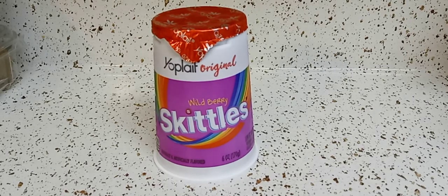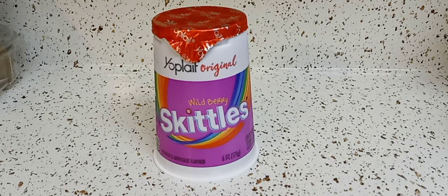Hey guys, I hope everyone out there is safe and doing well. Thank you so much for tuning in. I found this at Walmart — I love Skittles. I've loved Skittles since I was a kid.